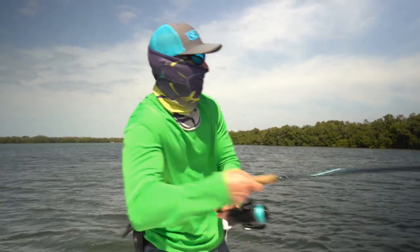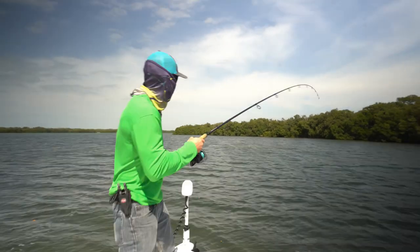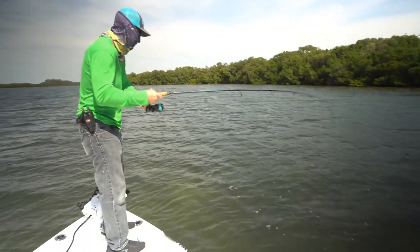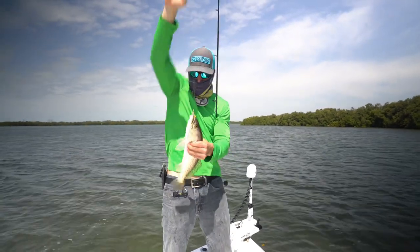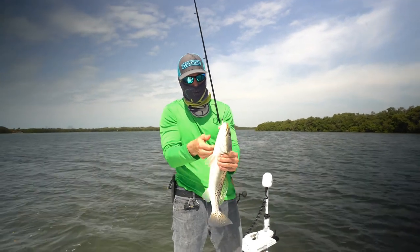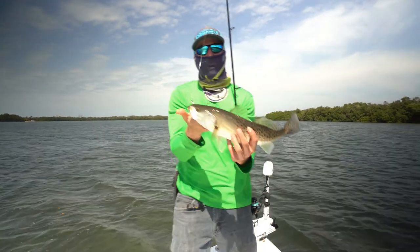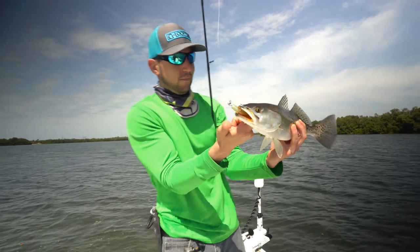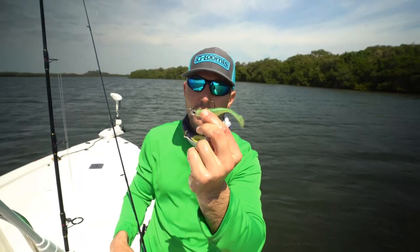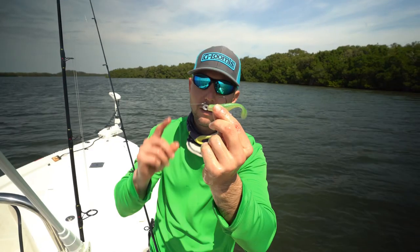Something to remember when you're speckled trout fishing is that trout will hang out away from the mangroves. That's a decent fish — a meat hooked Saltwater Assassin paddle tail, and he nailed it. That is a high quality fish right there — not a giant but that's really what you're looking for when you go speckled trout fishing. This color right here is a color you need to check out: this is the meat hook color from Saltwater Assassin lures, and that's a Z-Man trout eye jig head. Check them out — you won't be disappointed.